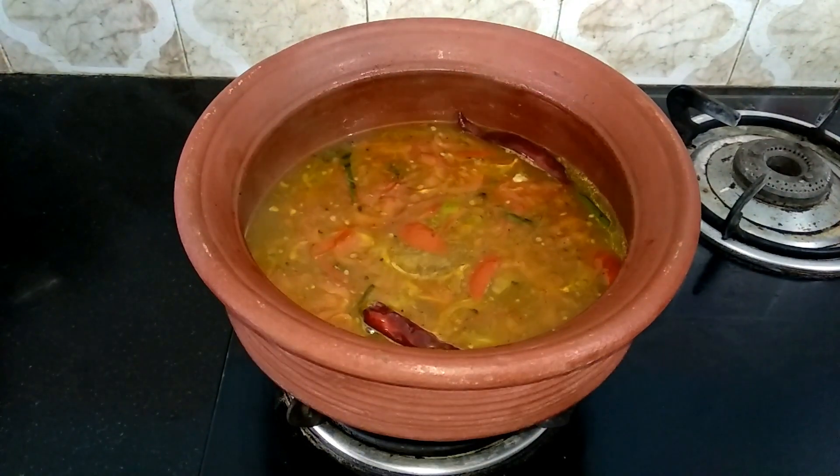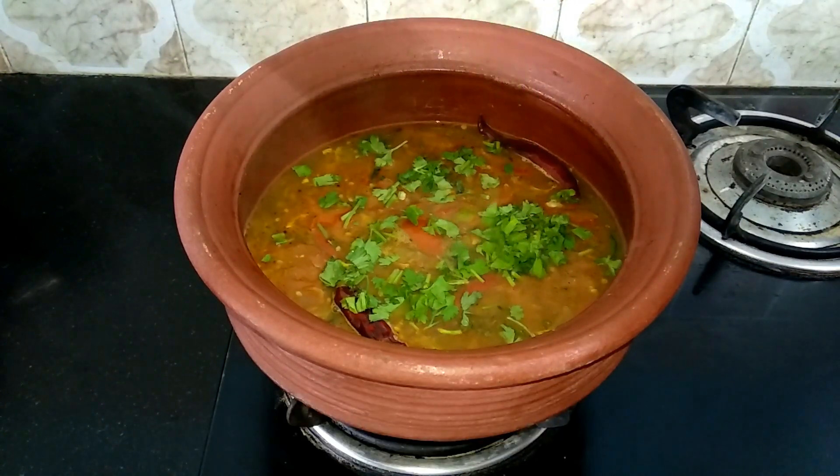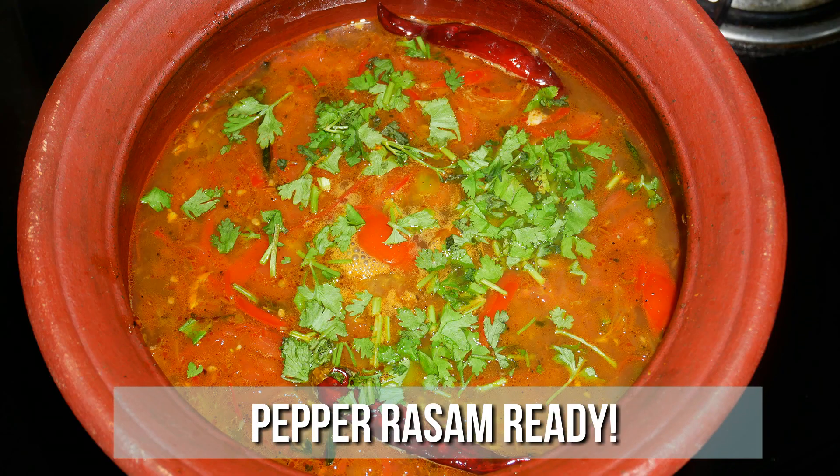Once it starts to boil, turn off the flame and sprinkle some chopped coriander leaves. Now the delicious pepper soup is ready. Serve it nice and hot with some steamed rice and enjoy with your family and friends.